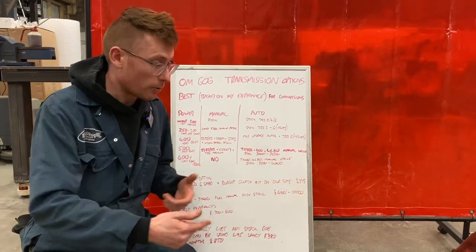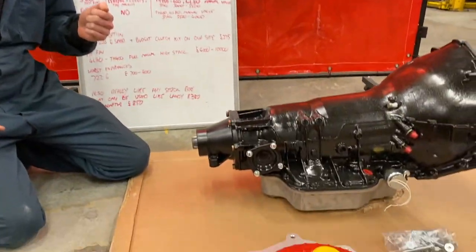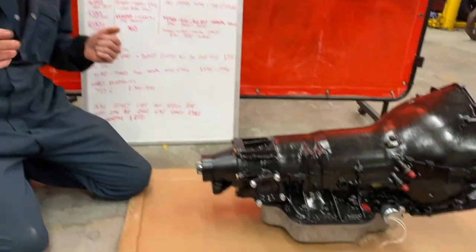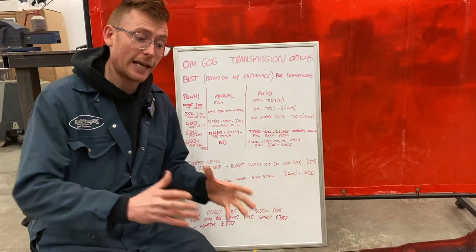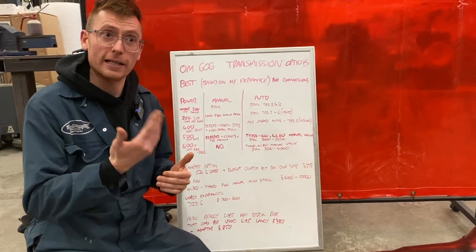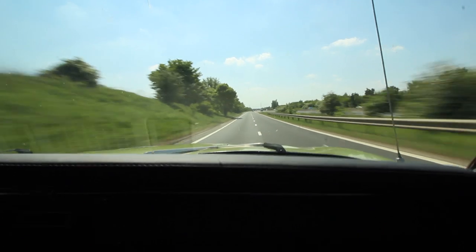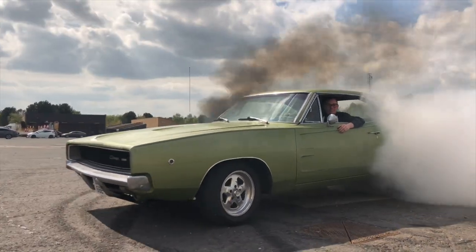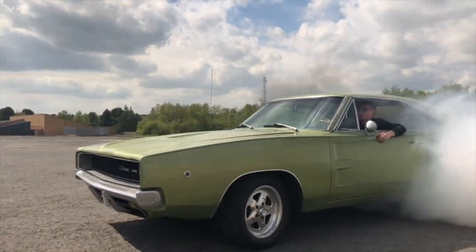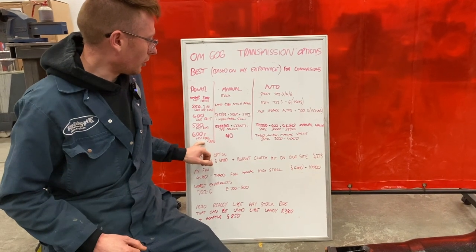We can also provide transmissions with a stall blow-off. You can actually bleed the pressure to your torque converter, get the revs up, get the boost up, and then slowly release that bleed system to engage the torque converter. You can almost get it right up to the rev range, get the boost, and then pull it back down. That's what I would go with for the 600.